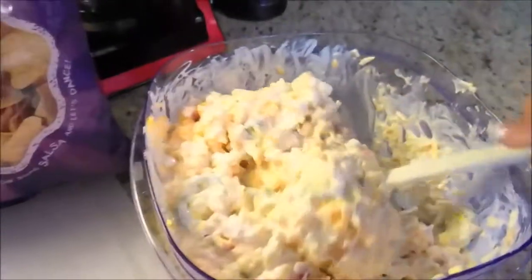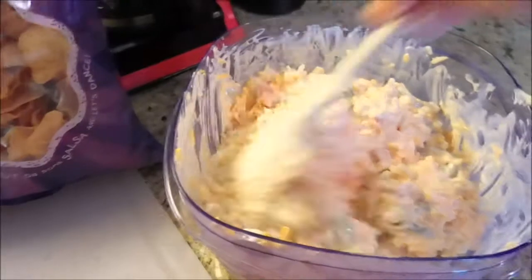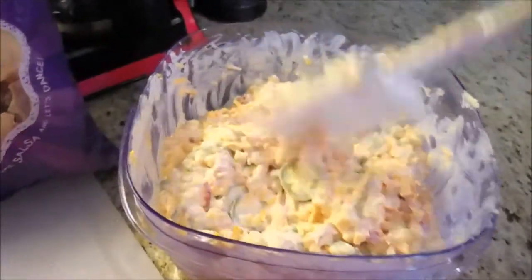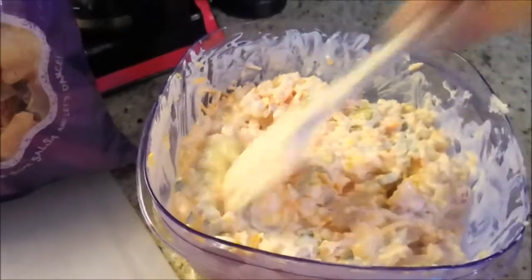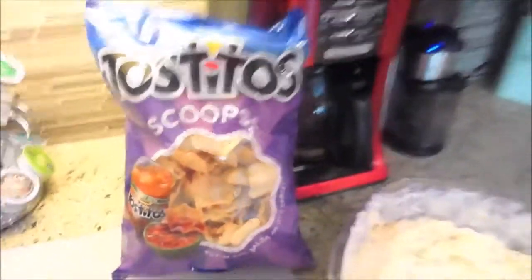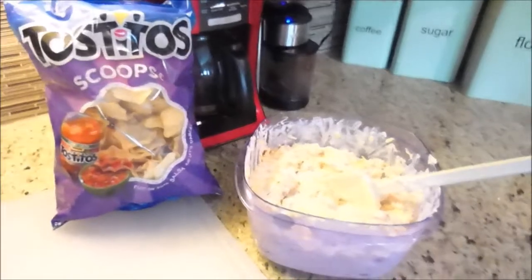So there is corn dip! I'm going to go ahead and leave the recipe in the description below. That way if you guys want to make it, you can, because it's an awesome dip to take to parties or just to have sitting around leisurely eating some snacks. You just want to serve it with some Tostitos scoops, and you guys have yourself a very popular dip that everybody will like. Thank you.